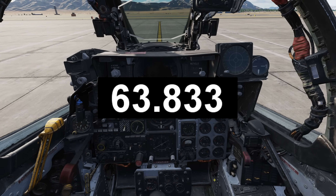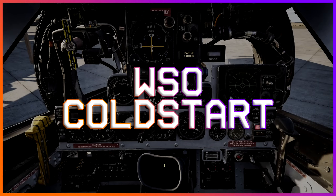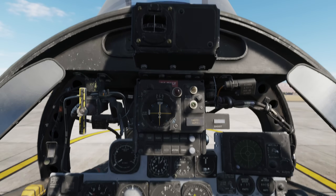Talk about a scramble! Alright, now for all the aspiring Wizzos out there, let's learn how to cold start our part of the jet.